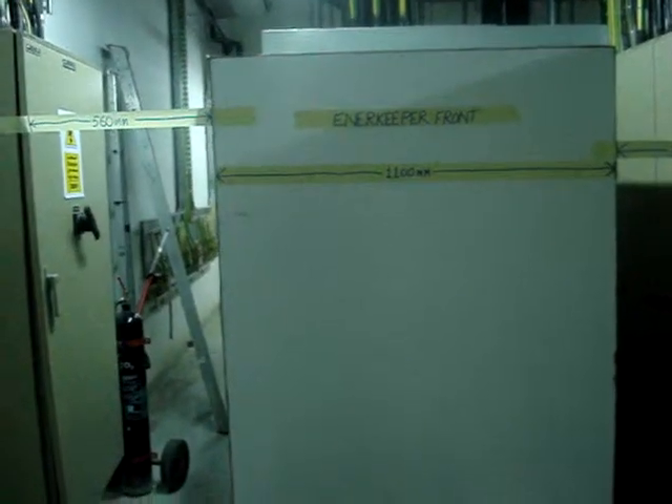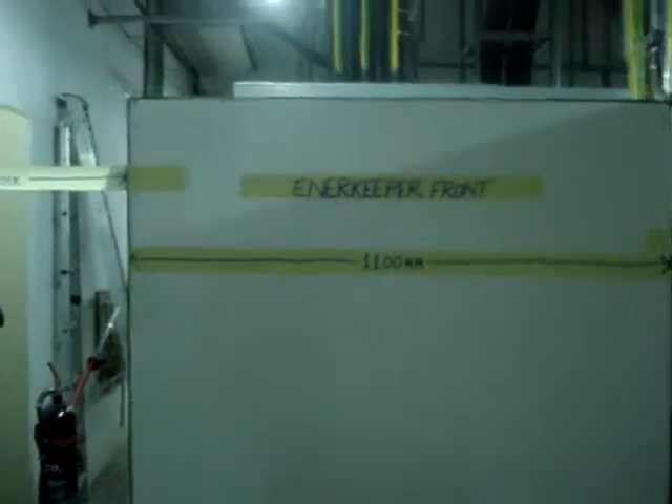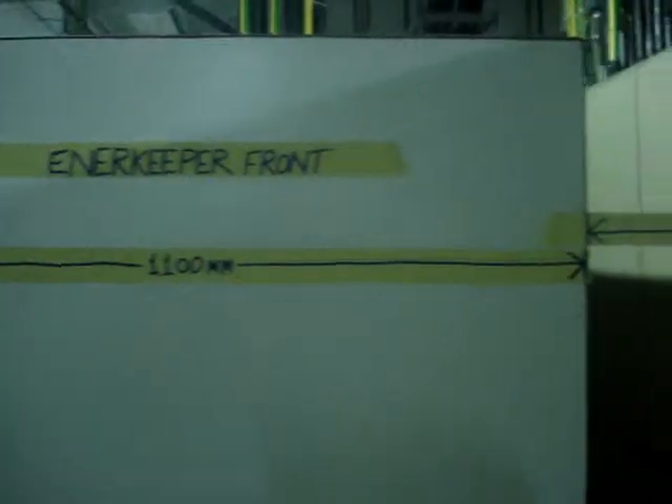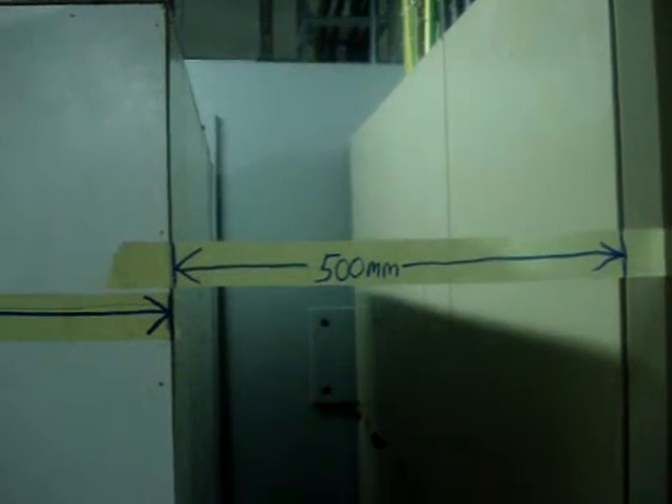And this is the demo which we have created. So if you see, this is the inner keeper front. The width is 1100 mm. On the right side, the back side of the panel, there is a gap of 500 mm for the access.